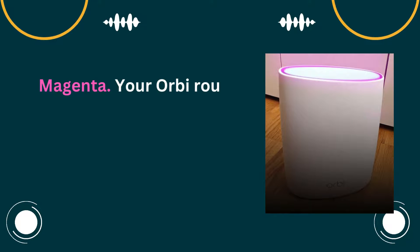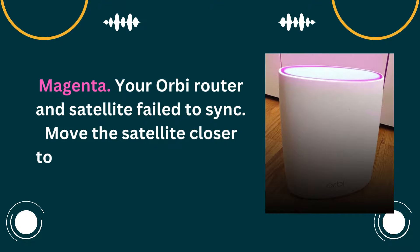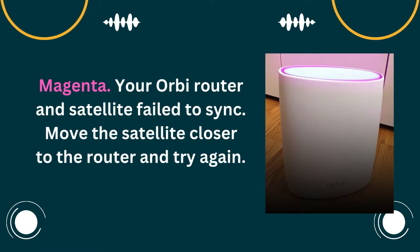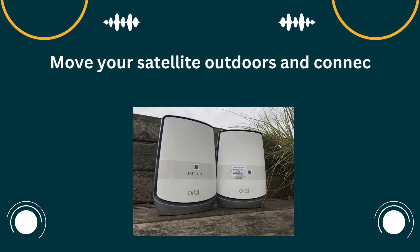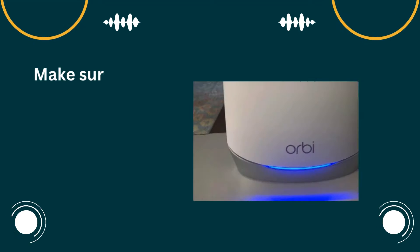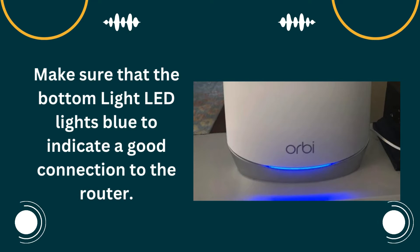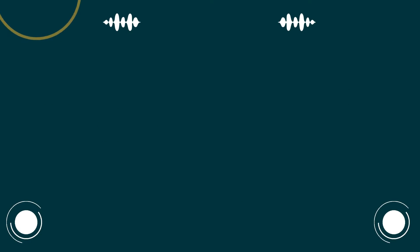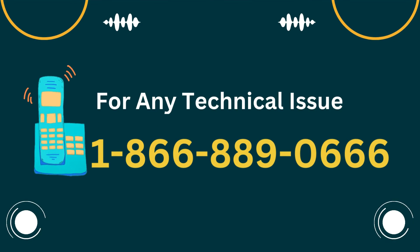Magenta: your Orbi router and satellite failed to sync. Move the satellite closer to the router and try again. Move your satellite outdoors and connect it to a power source. Make sure that the bottom light LED lights blue to indicate a good connection to the router.